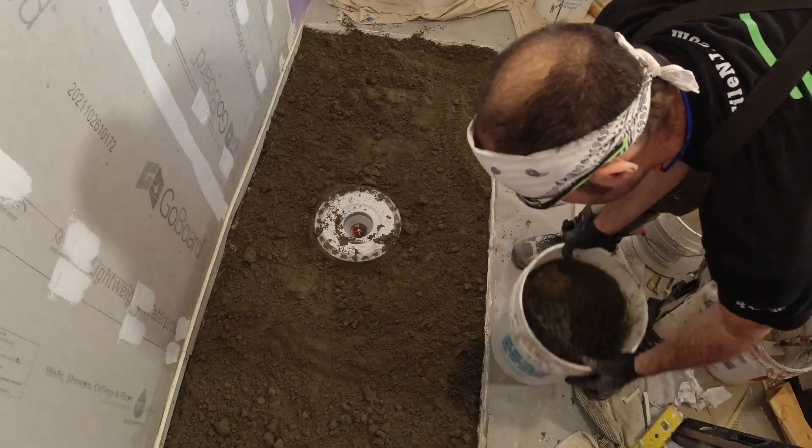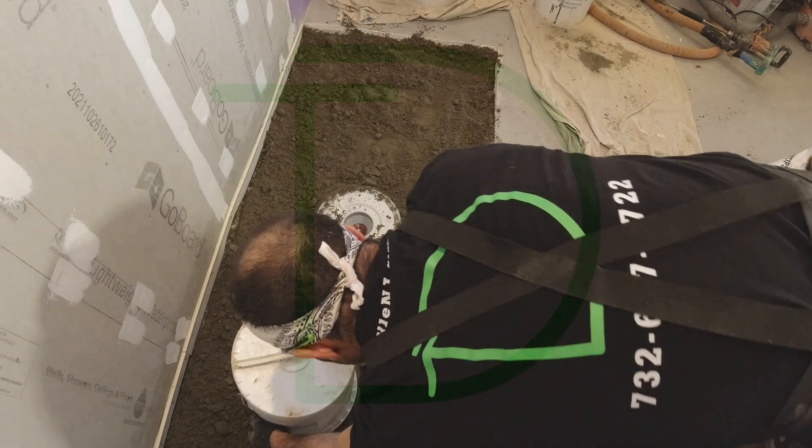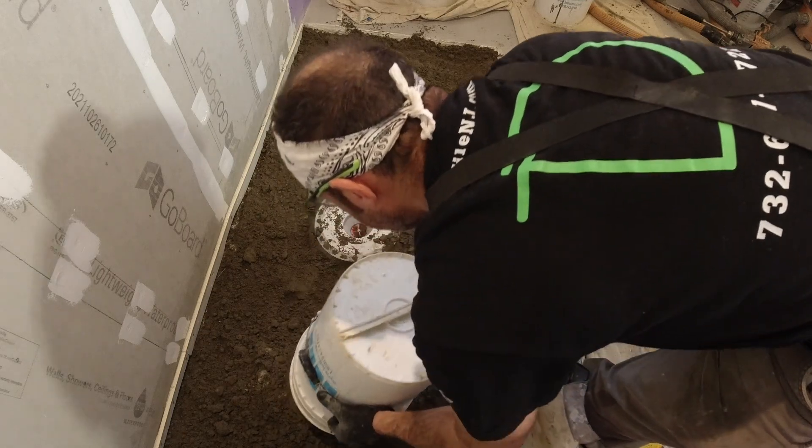Making some more mud because it's pretty fluffy right now. I think I've used about five bags so far. Welcome back to the channel, guys. Donnie D here.